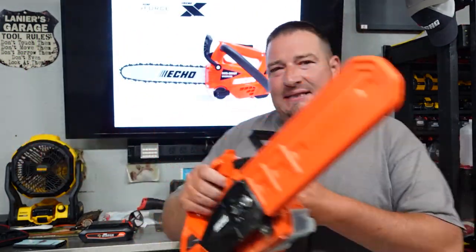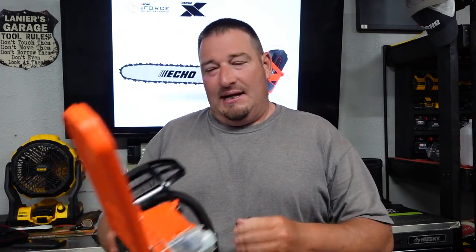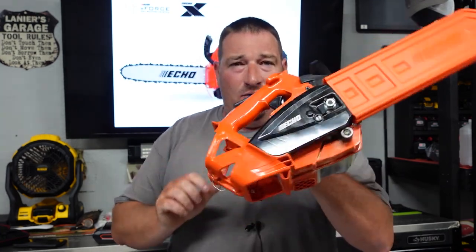They say you're going to get up to 60 cuts on the 2.5 amp hour battery, but we're going to put that to the test. I've got a piece of four by six post and we're going to see how many cuts we can get with it and how well this actually cuts. Let's jump into that and show this small compact thing in action, and then we'll be back.